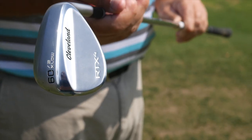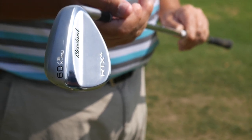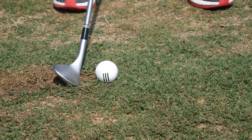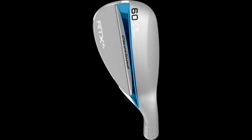I play the RTX 3 wedges now, and in my 60 degree wedge I play the one dot, which is a lower bounce six degree model. But out here getting to hit the X-low, I really enjoyed it. I can make full swings with my sort of shallow angle of attack - had no problem hitting full shots with it. But where it was really awesome was hitting little pitch shots where I could lay the face wide open. We've got kind of some firm, sandy turf here. Had no issues with the club digging, was able to control trajectory and control spin.